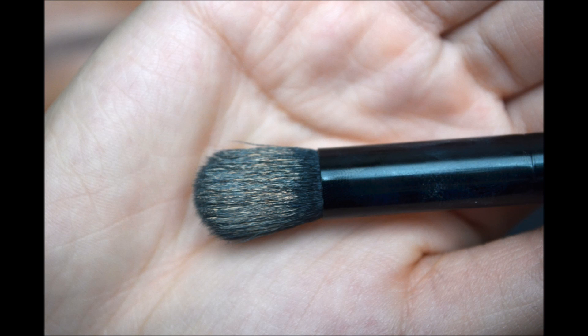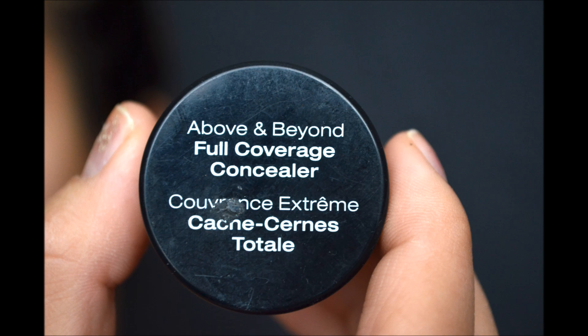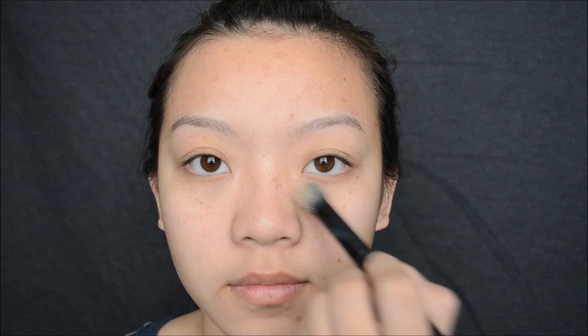To conceal, I will be going in with my e.l.f. concealer brush and dipping that into my NYX concealer. This one is absolutely amazing, and I always use it. All I'm doing is just brushing it on and making sure that it really blends into my eyes because I really want to make sure that the circles disappear. To finish it off, I am just using the warmth of my ring fingers to blend out the colors and make sure that it matches my skin tone.